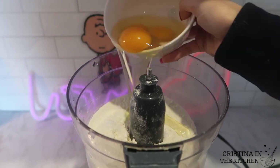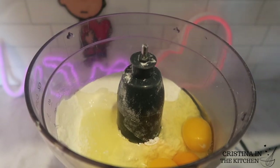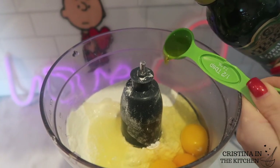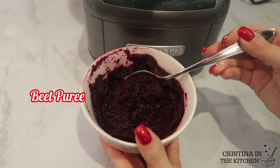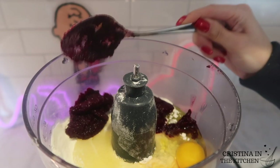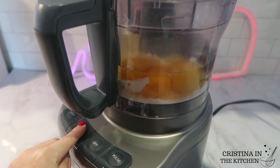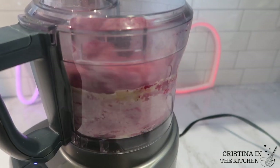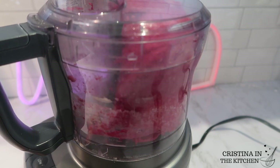I just cracked three medium eggs and poured them in, as well as half a tablespoon of olive oil. And don't forget about the beet puree — add in two tablespoons. If you are wondering, you will not be able to taste it in there. Combine everything in your food processor until you see the dough has come together.